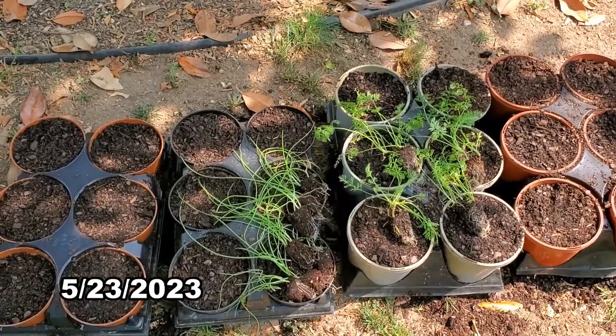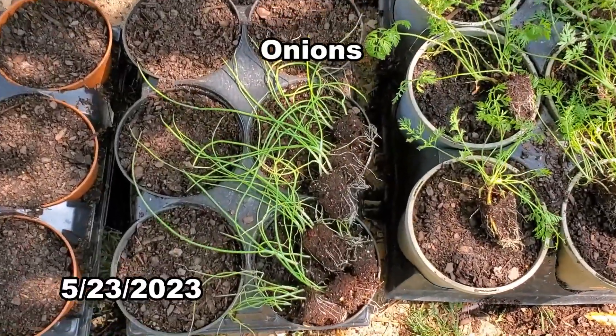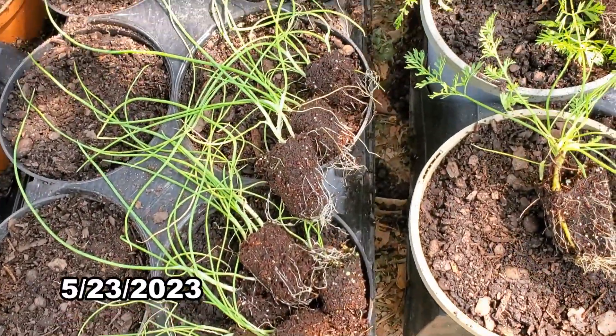Finally, I carefully separated and repotted the carrots and onions, which took a very long time.